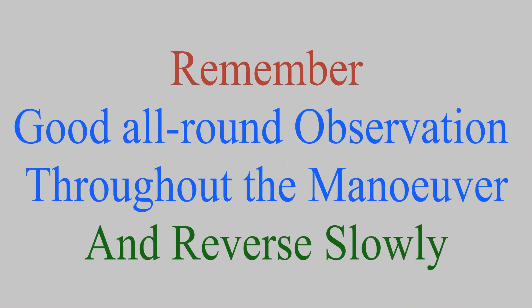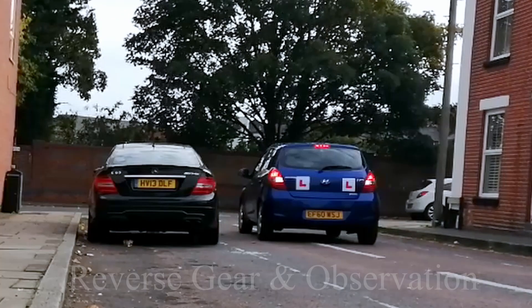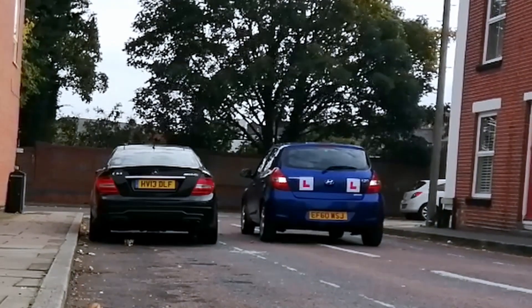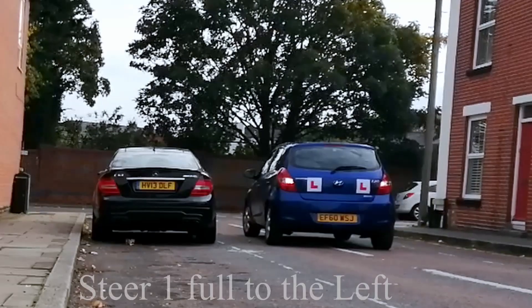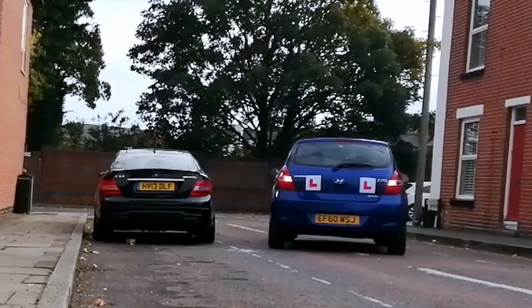Remember, good all-around observation is required throughout the maneuver and reverse slowly. For more information, visit our website.